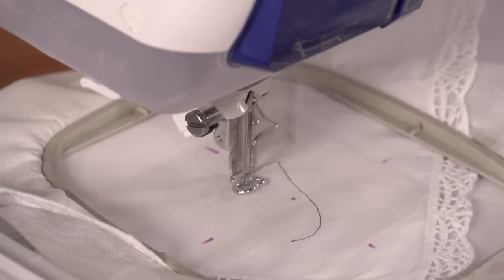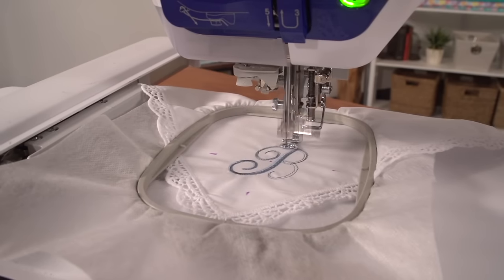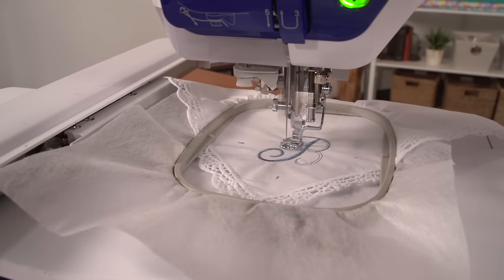When choosing a design for handkerchiefs, choose very light and simple designs. A size 11 or 75/11 embroidery needle works just fine.